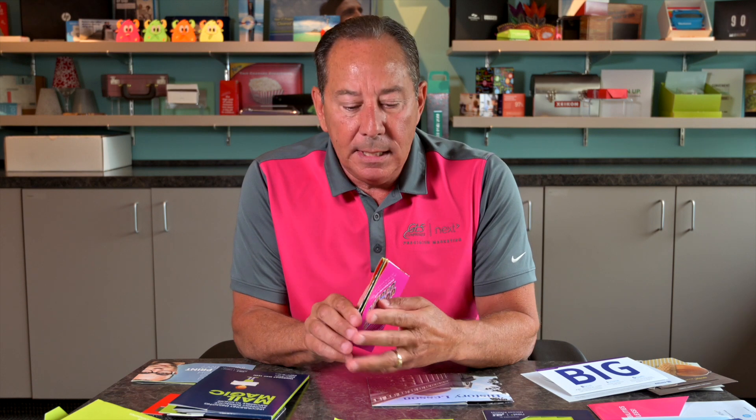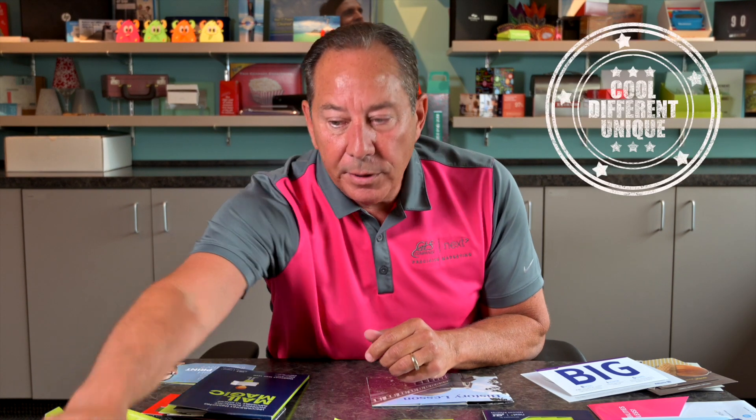Here's an invitation piece that we did this last fall when we purchased our new HP T240 variable web. This is on a nine-point C1S stock. Here's the uncoated side, here's the coated side, and we did our overall inline UV coating to really help pop and enhance the color. We'd refer to this more of what I would call a tulip fold — very cool, very different, unique.